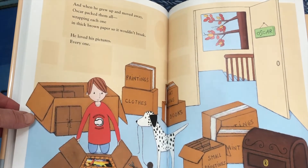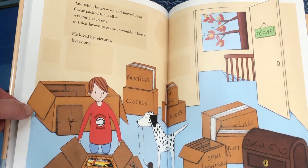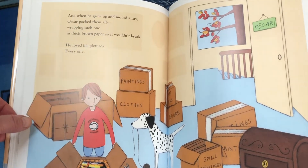And when he grew up and moved away, Oscar packed them all, wrapping each one in thick brown paper so it wouldn't break. He loved his pictures. Every one.